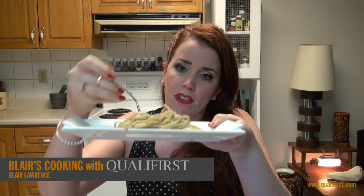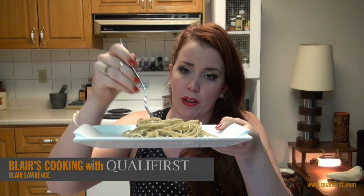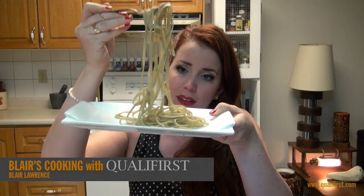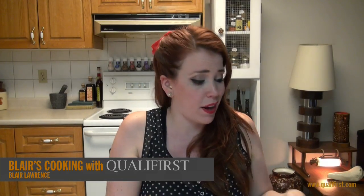Here it is — you can see how the pasta has really maintained that green color, and you can see the little specks of the green basil. It adds like a little pop of color to your plate. It's just such a great pasta.